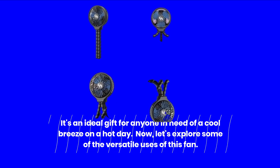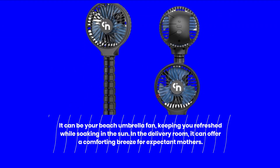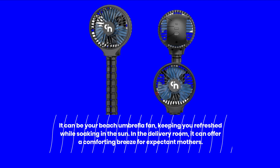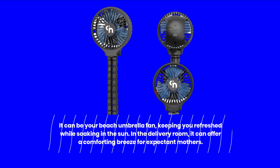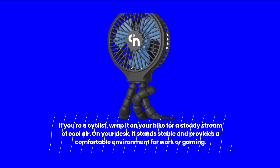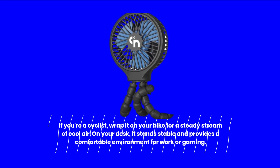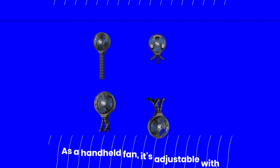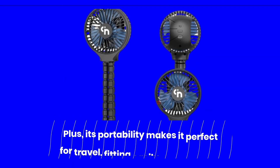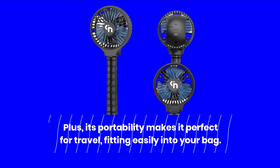Now, let's explore some of the versatile uses of this fan. It can be your beach umbrella fan, keeping you refreshed while soaking in the sun. In the delivery room, it can offer a comforting breeze for expectant mothers. If you're a cyclist, wrap it on your bike for a steady stream of cool air. On your desk, it stands stable and provides a comfortable environment for work or gaming. As a handheld fan, it's adjustable with three speeds to meet your needs. Plus, its portability makes it perfect for travel, fitting easily into your bag.